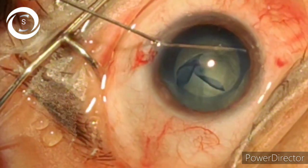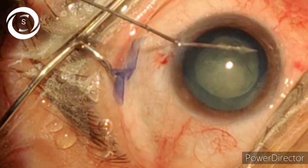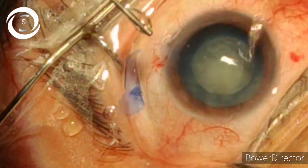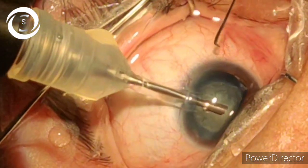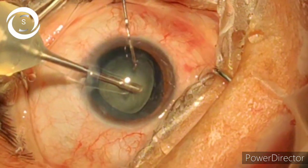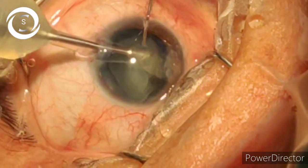We have now performed continuous curvilinear capsulorhexis. Under the anterior capsule, we perform hydrodissection. Now we add viscoelastic, and now phacoemulsification begins — 50 phaco power, 400 vacuum, 30 flow — with the help of a second instrument dialer, we have elevated and broken it in.